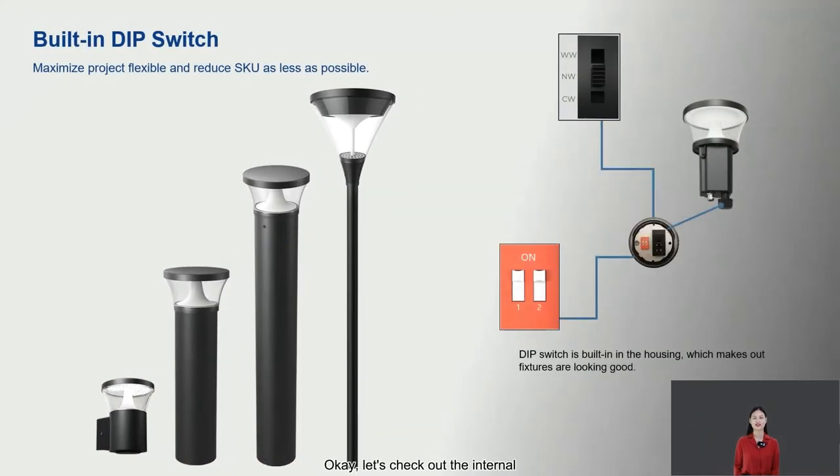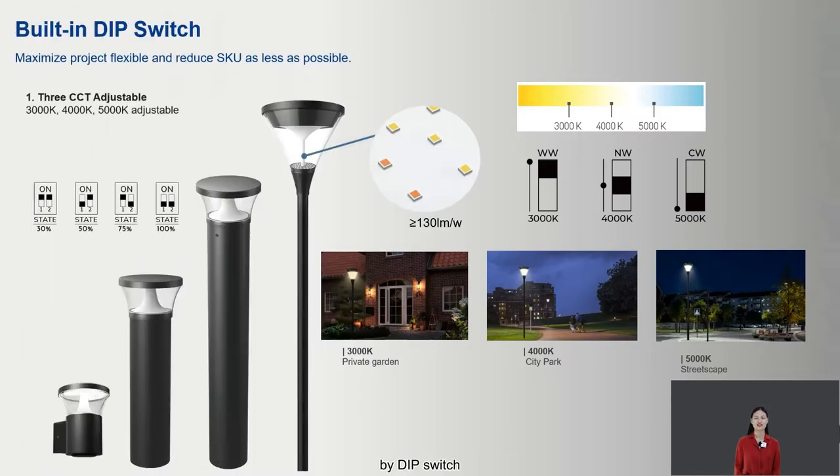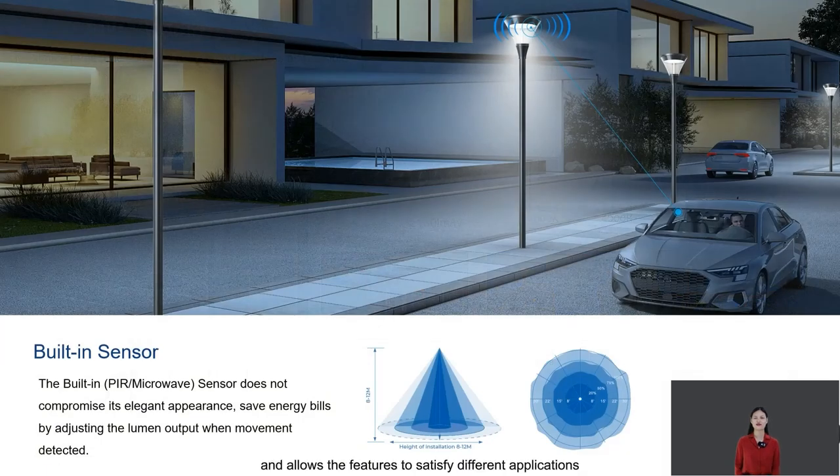Let's check out the internal. You can adjust CCT and powers by dim switch. It reduces your SKUs and allows the fixtures to satisfy different applications.